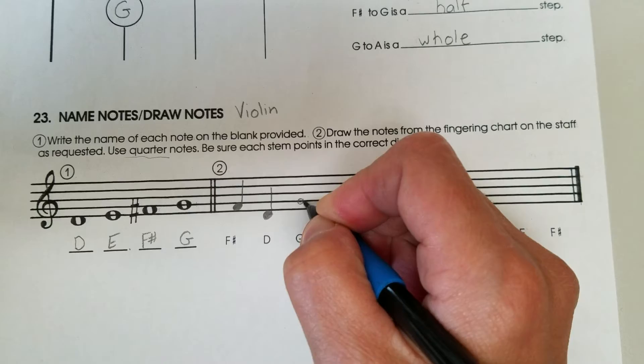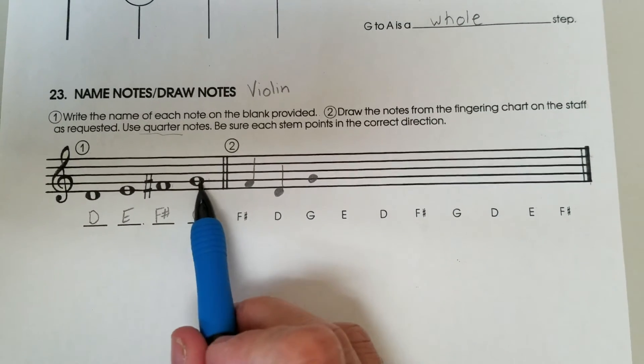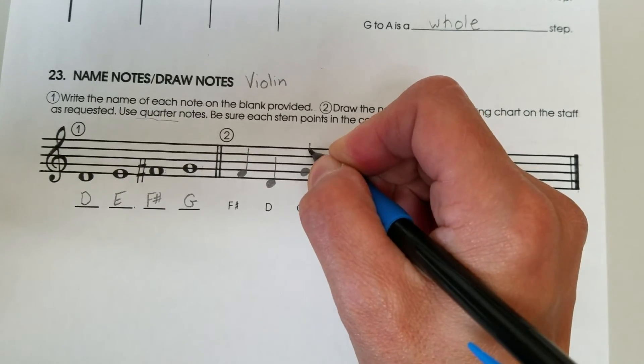G. And you could also refer to question number one to help you out. There's G, and again the stem goes next to and up.